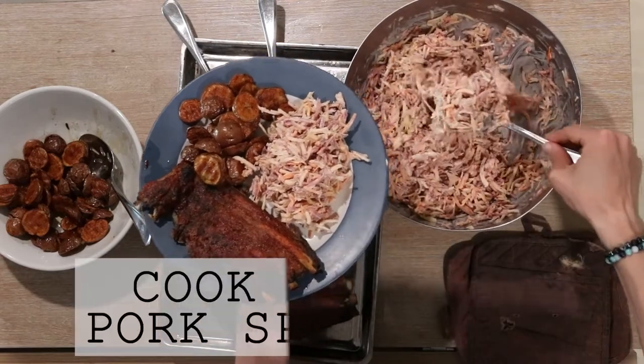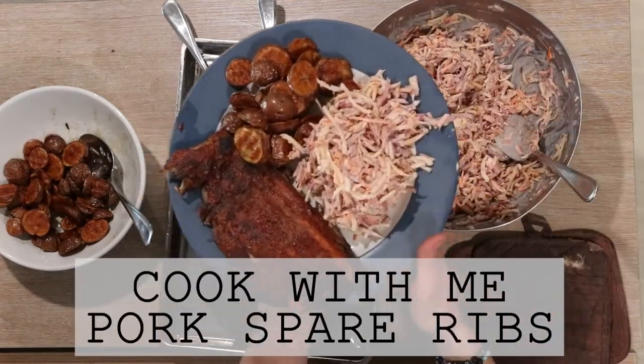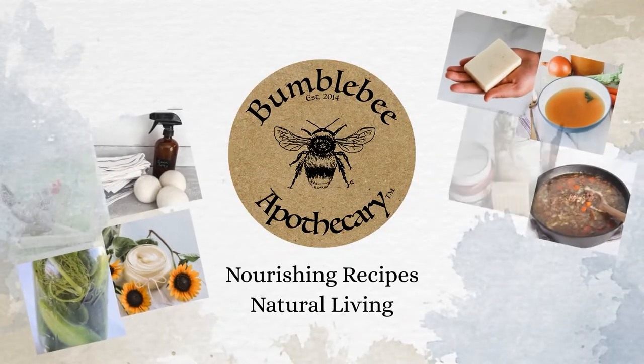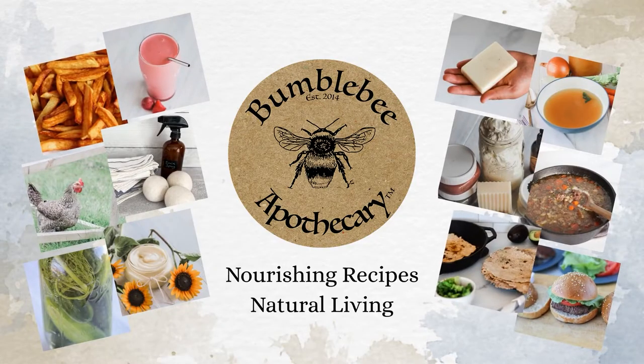Hi everyone, it's Marissa from BumblebeeApothecary.com and today I'm going to show you my favorite way to make pork spare ribs. This is a very easy way to make pork spare ribs in the oven, so let's jump in and get started.